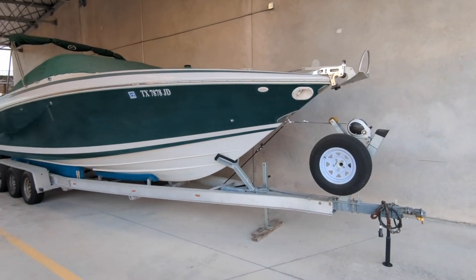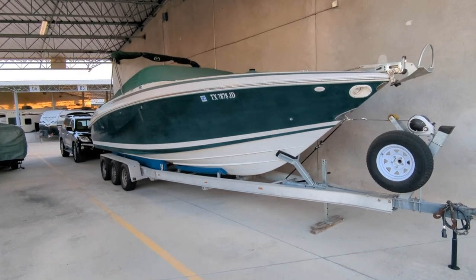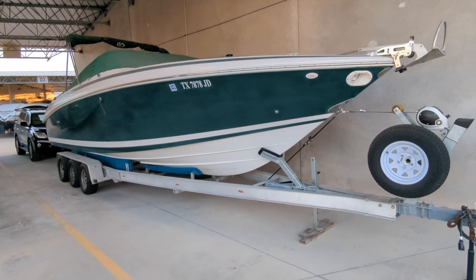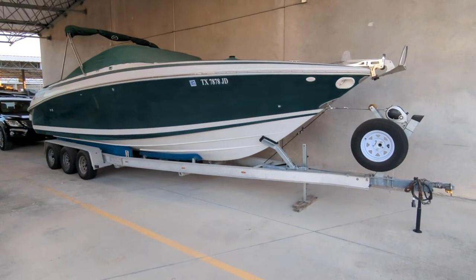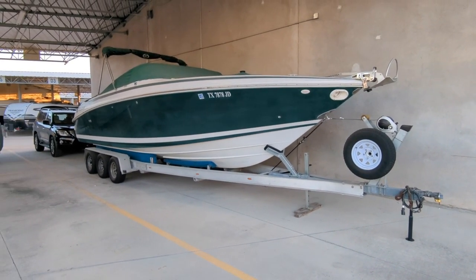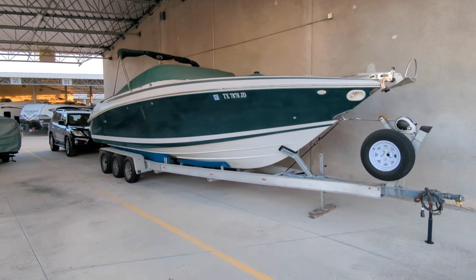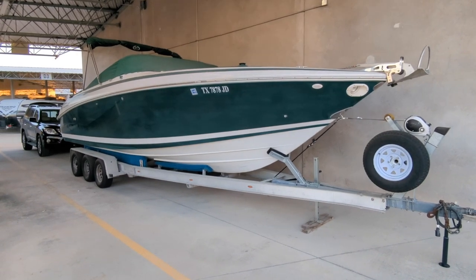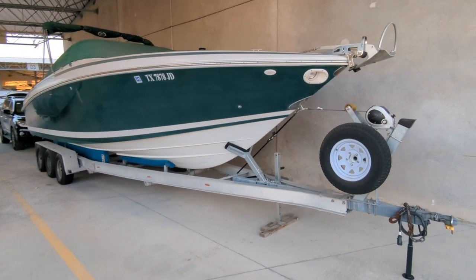Since our scale is in kilograms, we've got to take 700 pounds and convert that to kilograms. That comes out to about 315 kilograms, give or take — 310, 315. That's going to be at the top end of what our scale can measure, but we don't want it to go too far past that and be too heavy. So let's go ahead and lower the trailer tongue down onto the scale and see where we land.